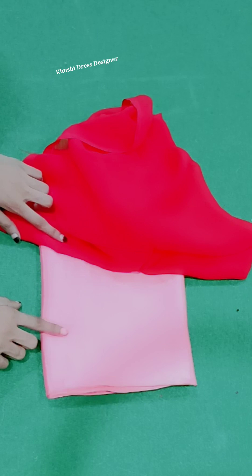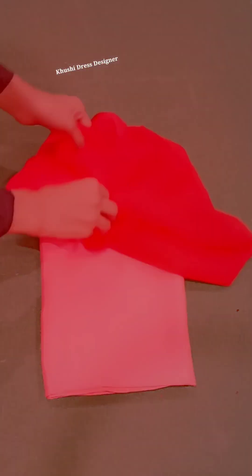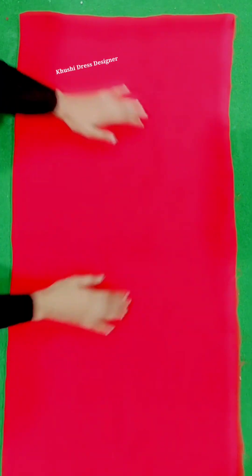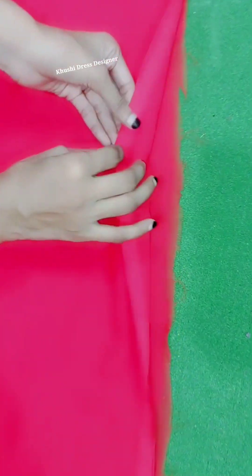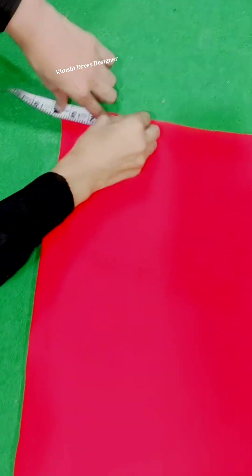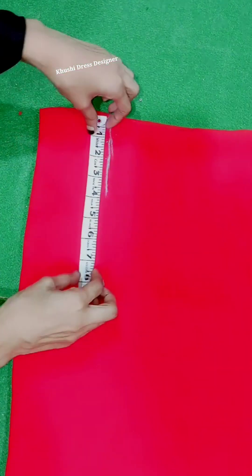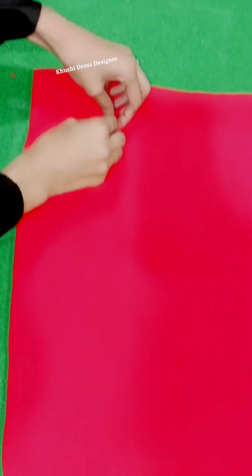This is a very simple finish of the fabric. I have left it four fold — two fold and two fold, making four fold. First, I marked it three inches. Now I have left it four inches, marked it with four inches, and then marked it with a round shape so my neck is ready.